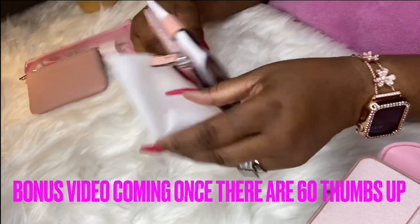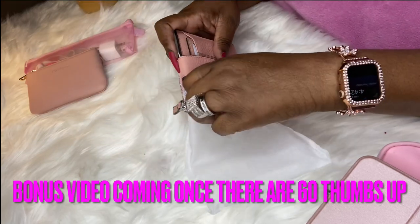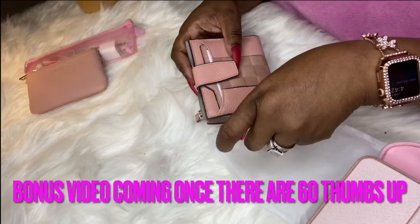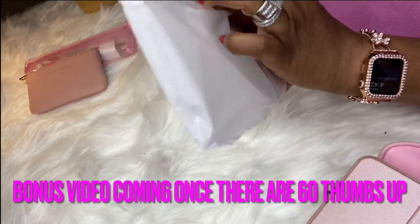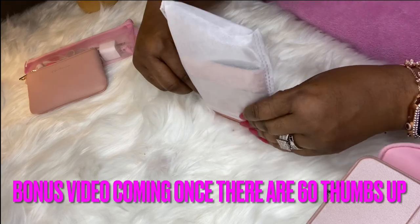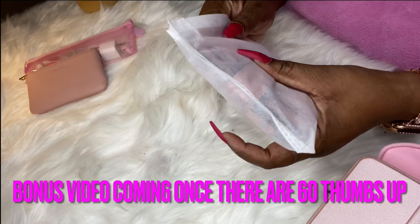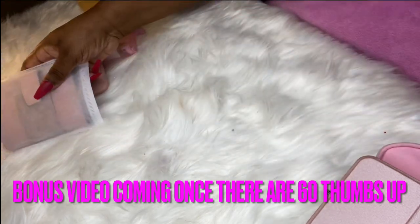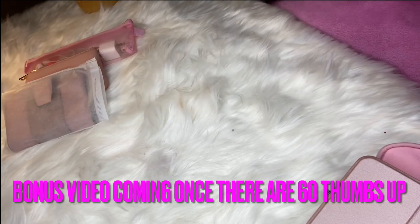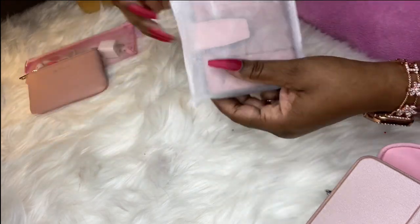I'm planning ahead — this will be going in some of my spring bags. I'm also going to give you guys a bonus video, because not all of you seem to care for Vlogmas. I'm going to give my purse community a bonus video today — it's going to be pink, and I believe I'm going to involve this wallet.